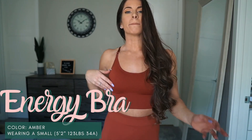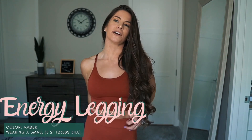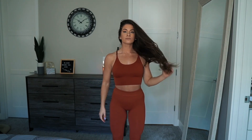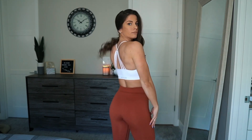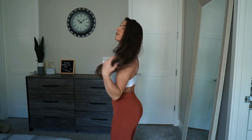The next color is going to be amber — it's a beautiful burnt orangey-reddish type of color. This is the energy set. The tonal bra for the amber is white — are you freaking kidding me with this outfit? But honestly, the white can go with any of them and look so stunning. This is going to be the tonal color for amber, but again it can really go with all of them.